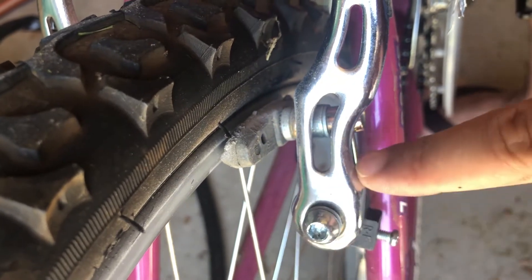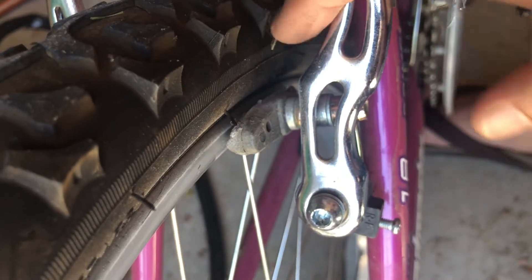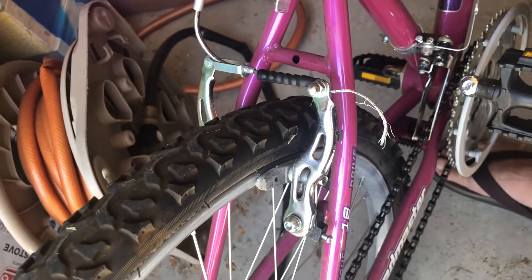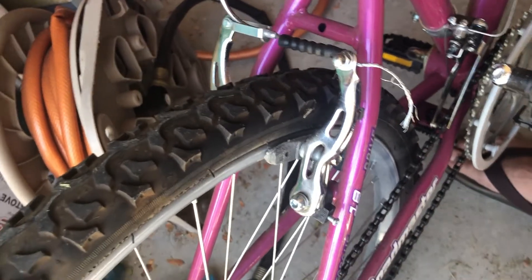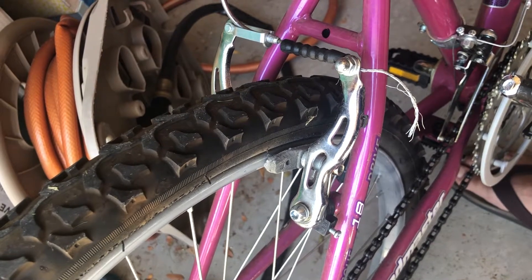Generally when that happens, the spring that's pulling it back is getting obstructed. That means this whole joint needs to be cleaned out. So I'll be taking that out, cleaning it, and then putting it back together along with the new pad.